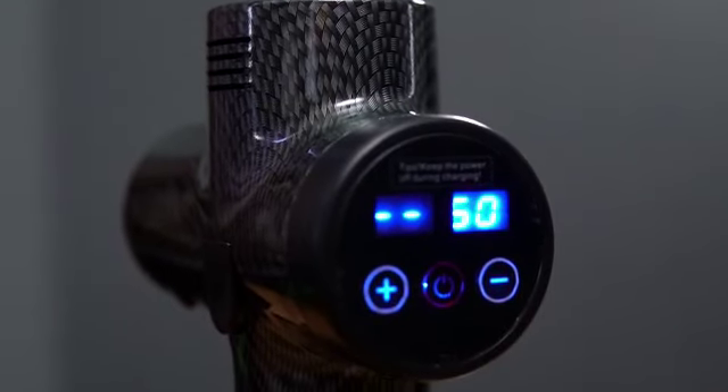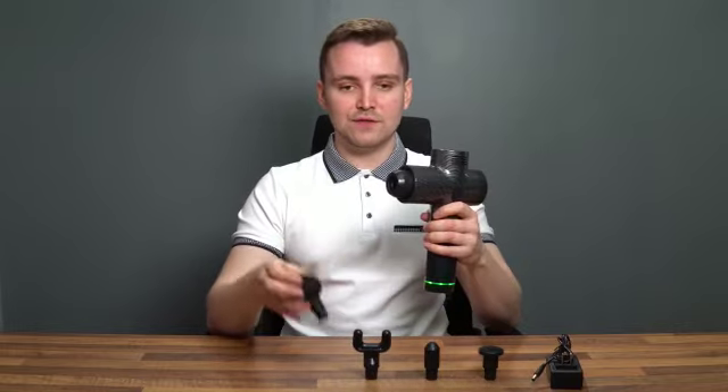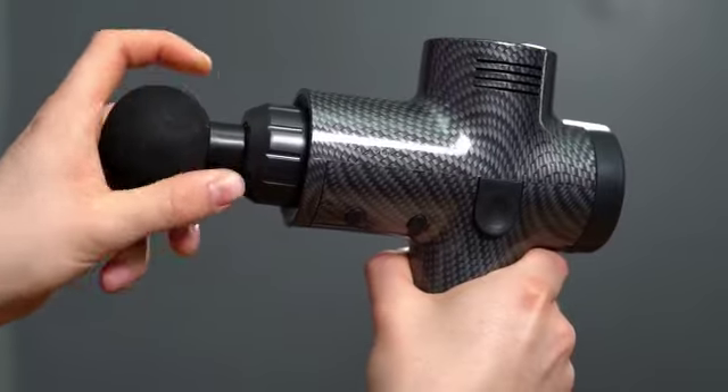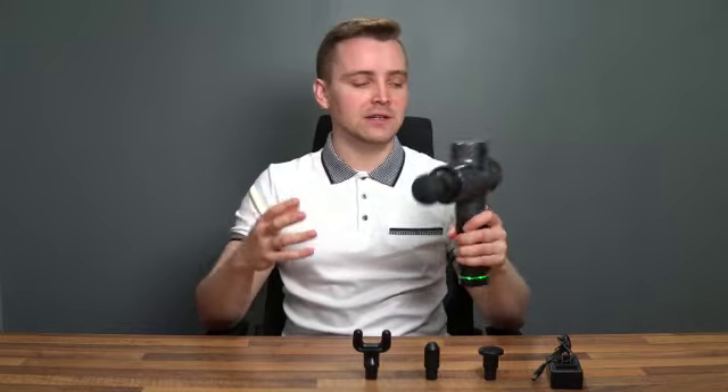We've got the on button just to turn it on, and then we've got an up and a down control to adjust the speed. Let's start with the ball head, which is the most universal head. They're quite easy just to pop in place. The great thing about the ball head is that because of the large surface area, it's really great all over your body.